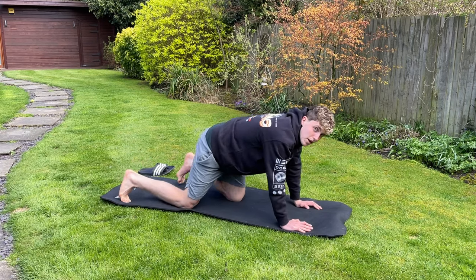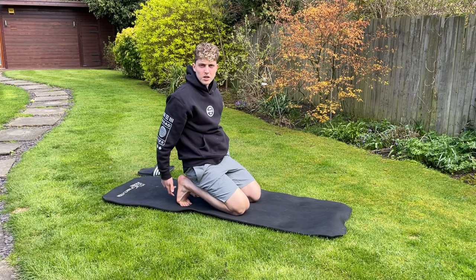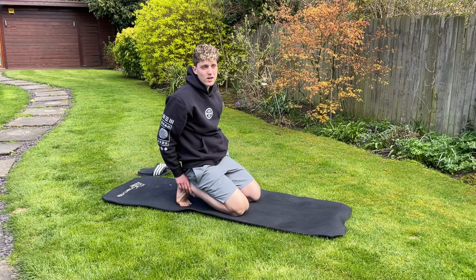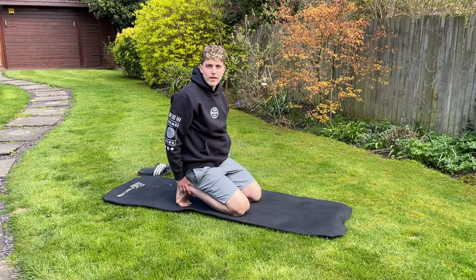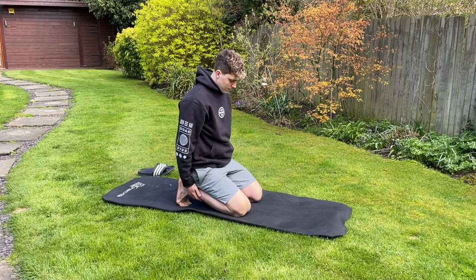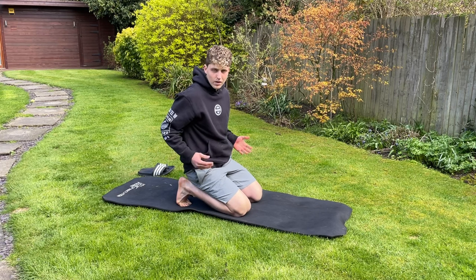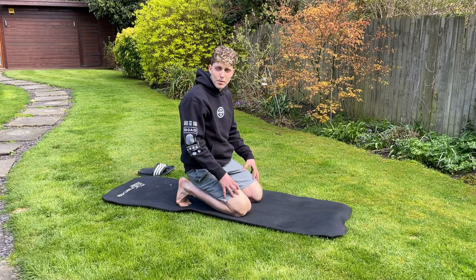Next, a foot stretch — simply sitting on your feet like this, stretching out the balls of the feet. They can get very tight from training all the time and doing lots of exercise. Just stretching out the balls of the feet, making sure they're all good, nice and stretched out, then we'll move into the upper legs.